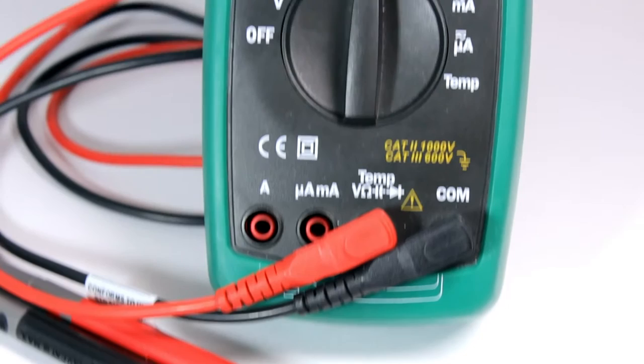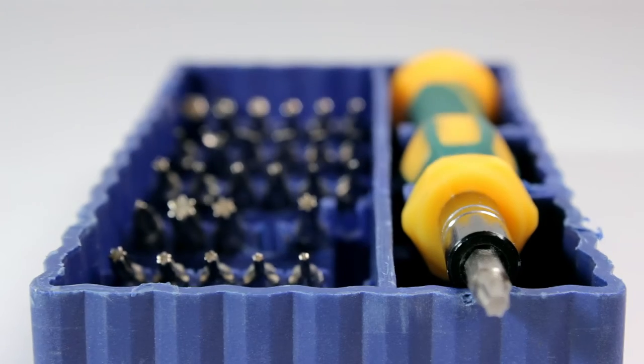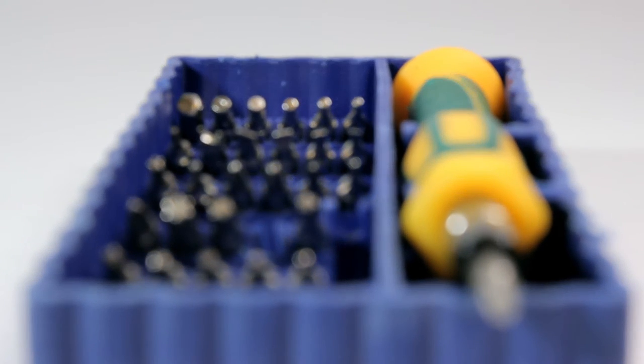Hi everyone! You're on the Makerside channel. This video is checkpoint number one on the way from almost nothing to my own workshop. Now I have a workshop or lab with only a few basic instruments, so I'll tell you about them.